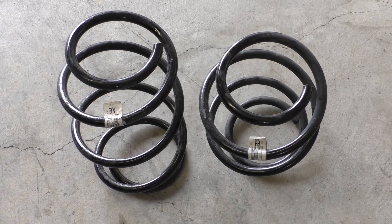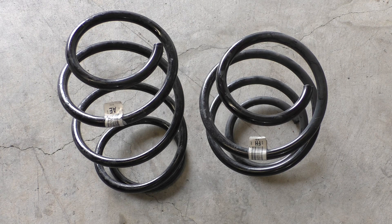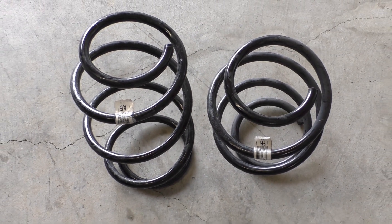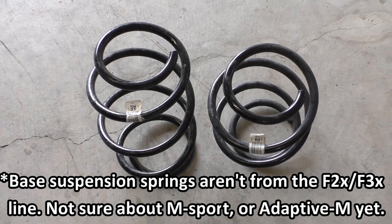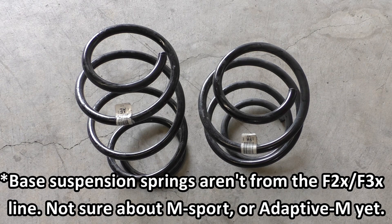Here are the springs from the front strut assembly. On the left I have the G20 spring and on the right is the spring from my F31 wagon with M-Adaptive suspension. BMW is once again using a two-letter code to identify the springs, and part of me wonders if they're just reusing F30 generation springs — it wouldn't surprise me since they had a large spring rate range. When I took my F30 spring and placed it on the spring perches of the G20 strut, it fit inside there. The length difference is likely just because the left spring is base suspension and the right is M-Adaptive, which was already a little lower. We'll have to do more research and find out.